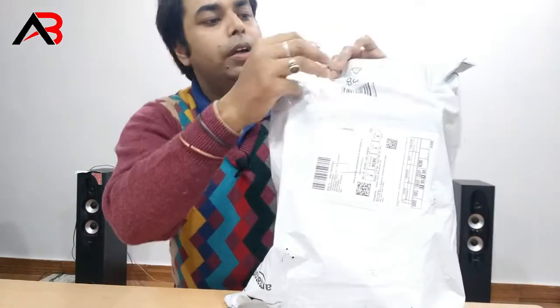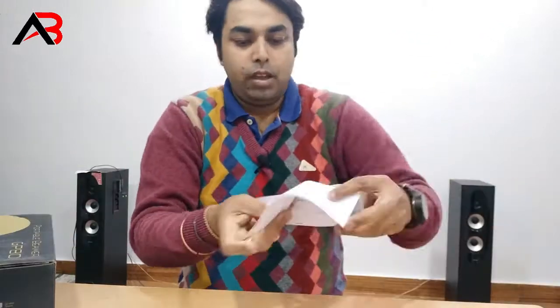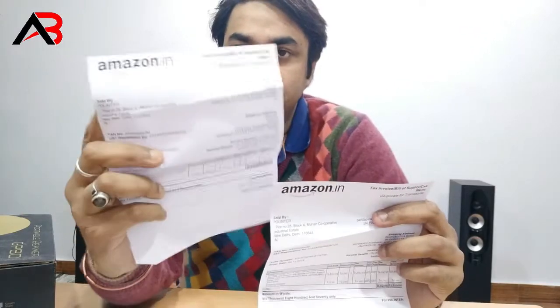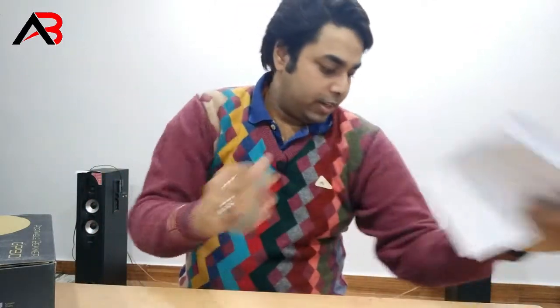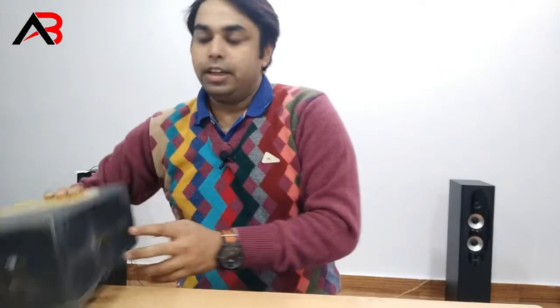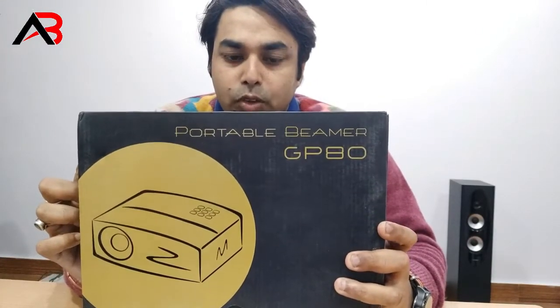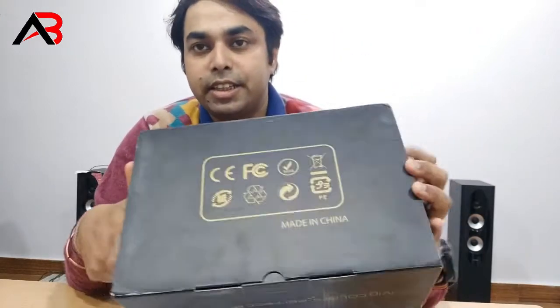Let's start the unboxing. I am going to give you a bill and a project from Medina, China.